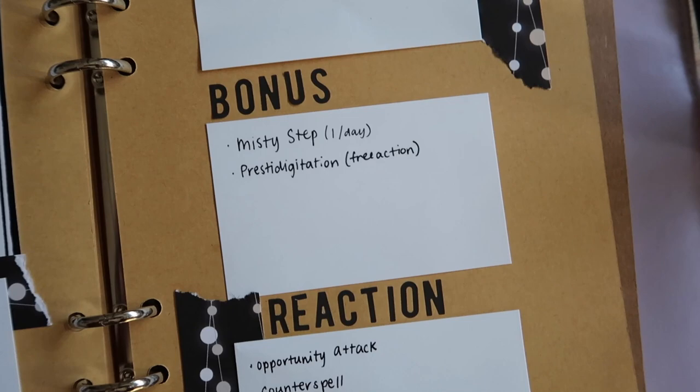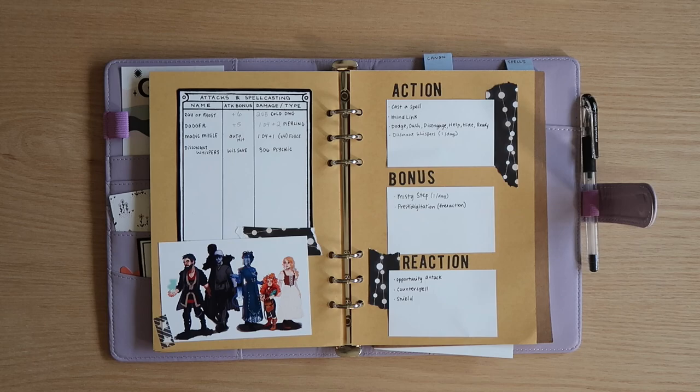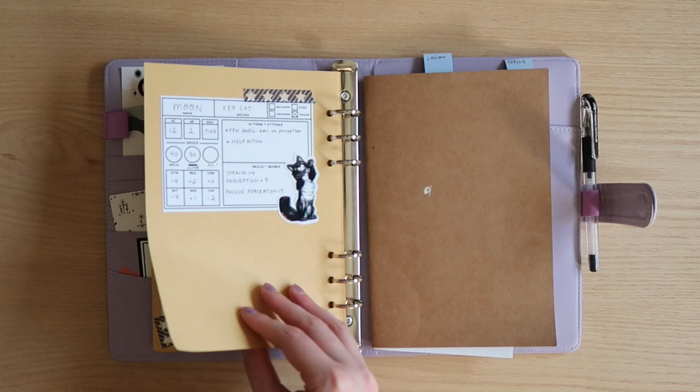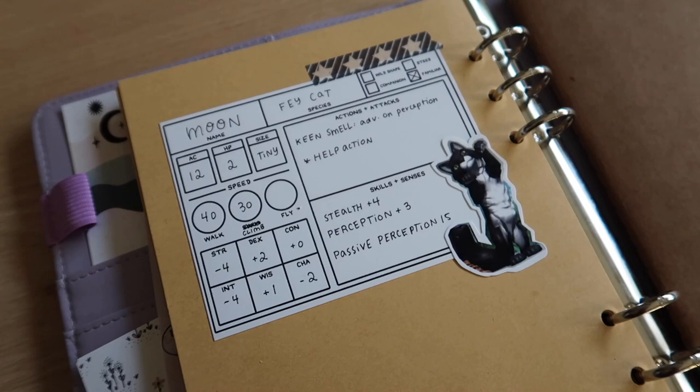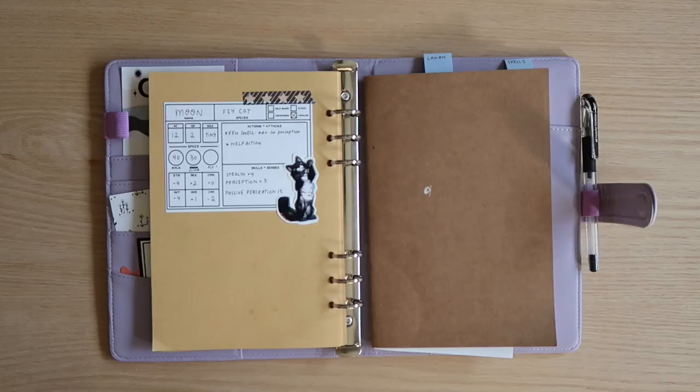And then here is Gray's action economy page. It lists out her actions, her bonus action, and her reaction, any physical attacks that she does and how much damage they do, and also a picture of the party, also drawn by my dungeon master.